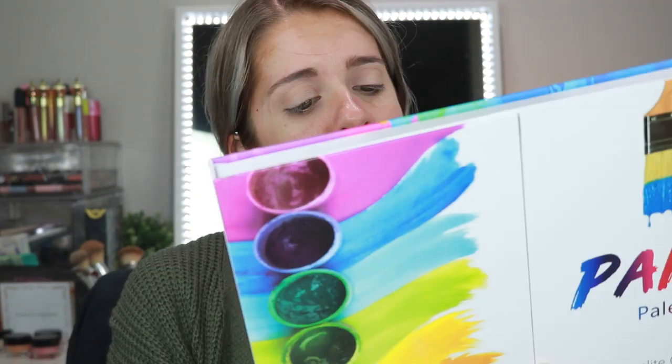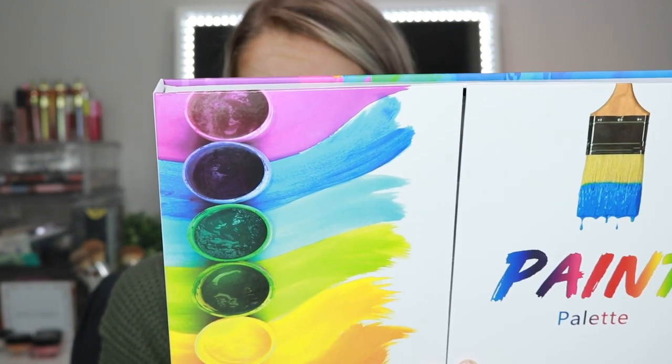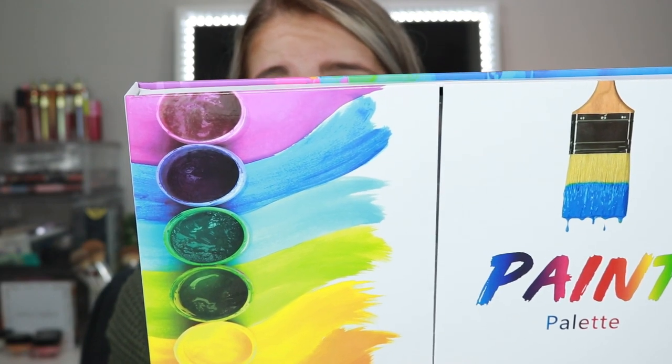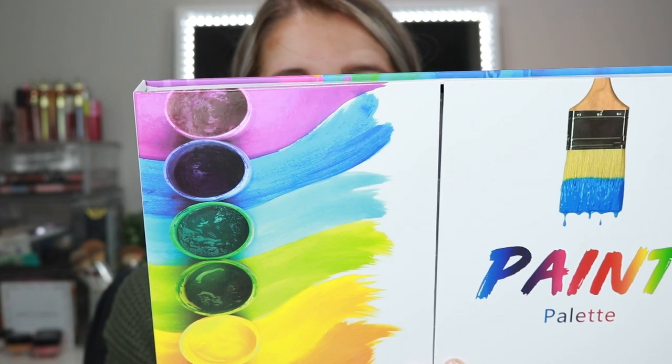But before I do, I'll tell you guys a little bit of facts about this palette. This palette is a limited edition palette and it retails for $45. Introducing the Paint Palette — the most viral and epic makeup product of our generation.